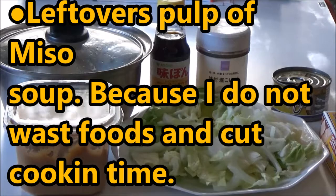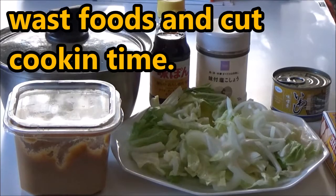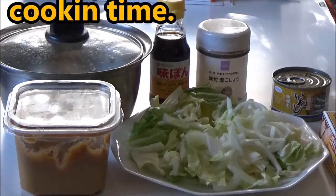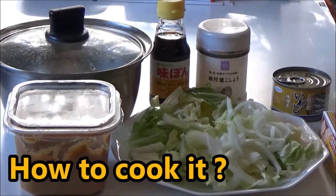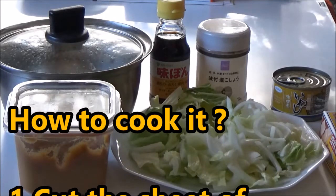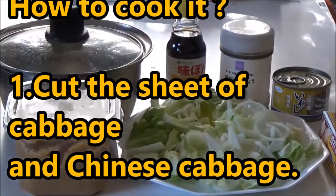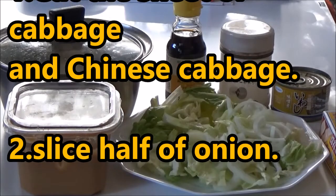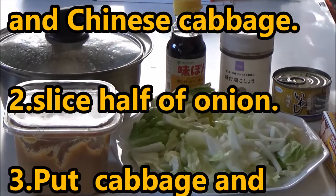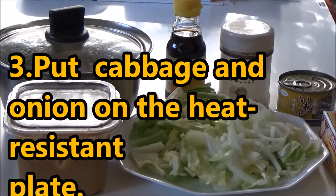Sliced onion, vegetables cut into small pieces, Chinese vegetables cut into pieces, vinegar, salt and pepper, a can of sardines, and a piece of butter.